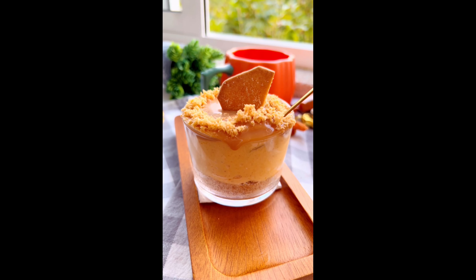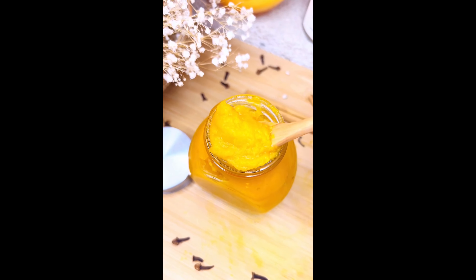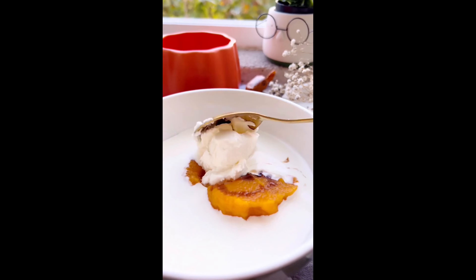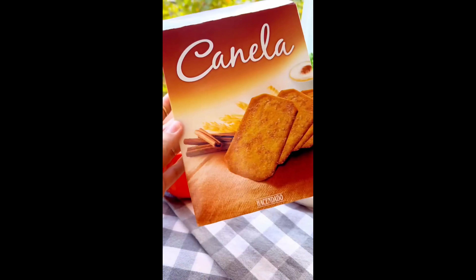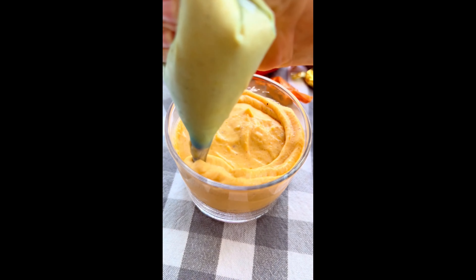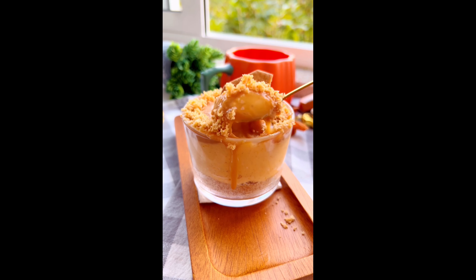Hoy es tu día de suerte porque te compartiré todos mis secretos para hacer el mejor, más fácil y sin horno mini cheesecake de calabaza. Lo primero que necesitamos es puré de calabaza — yo prefiero hacerlo de forma casera, tienes un video anterior con todas las indicaciones. A 3 cuartos de taza de crema de leche le añadimos una taza de puré de calabaza, un chorrito de esencia de vainilla, 5 cucharadas de queso Philadelphia, una cucharadita de pumpkin spice y dos cucharadas de maple syrup. Integramos todo con un batidor de varillas. Por otro lado procesamos estas galletas de canela. Rellenamos el fondo de nuestros vasitos con la galleta molida a la que también le añadimos unas cucharadas de mantequilla. Añade la crema preparada y termina con una capa de sirope de caramelo y espolvorea galleta molida por los bordes. Este es el cheesecake definitivo del otoño.